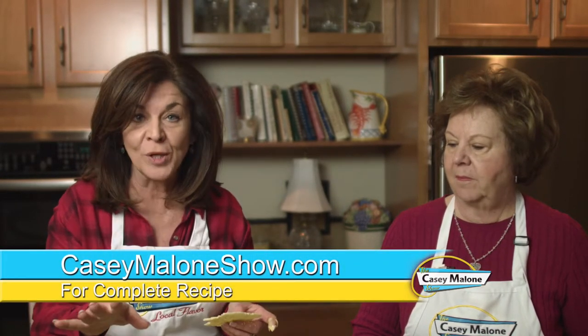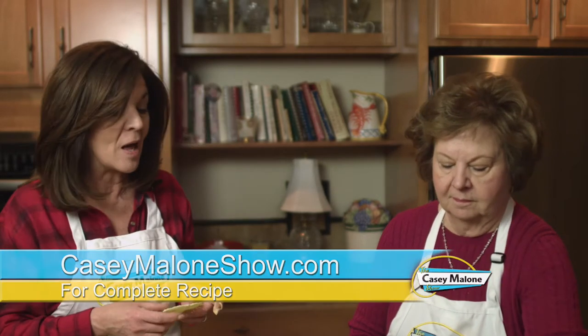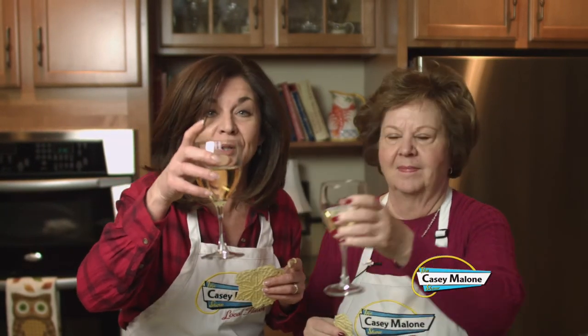Just go to my website, CaseyMaloneShow.com — the recipe's there for pizzelles. Love them! Cheers, Jelaine. Cheers. Here's to you. Here's to us. Thank you, Sherry. Thank you, Judy.